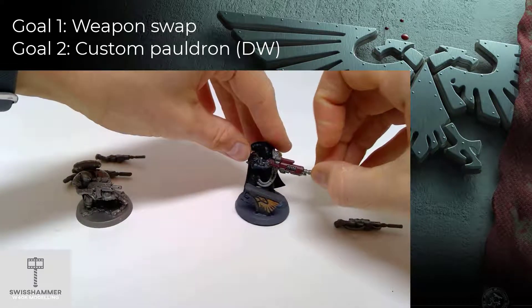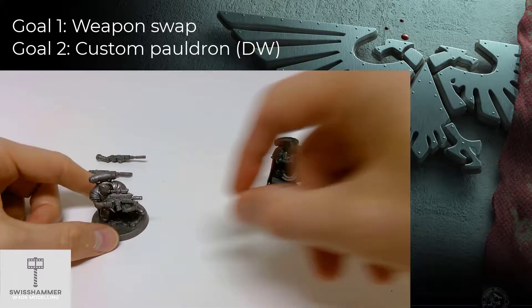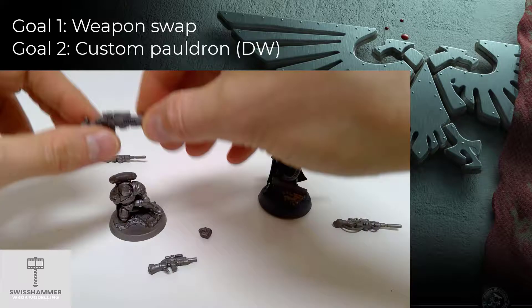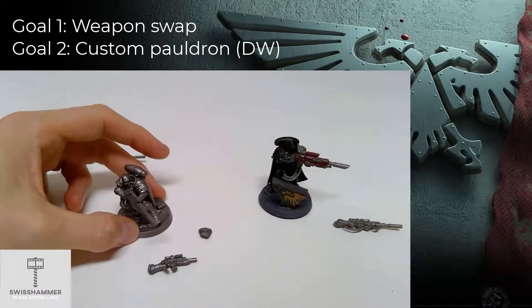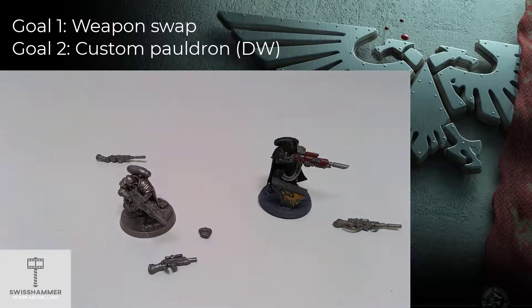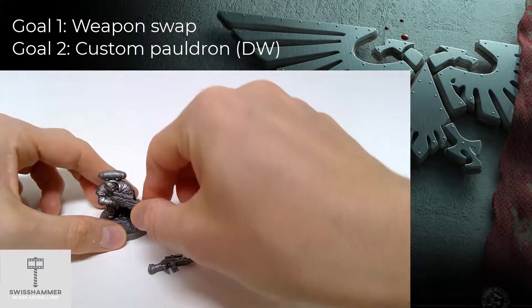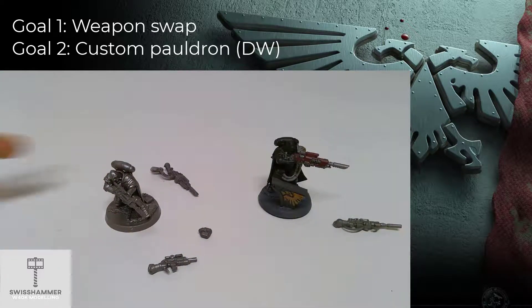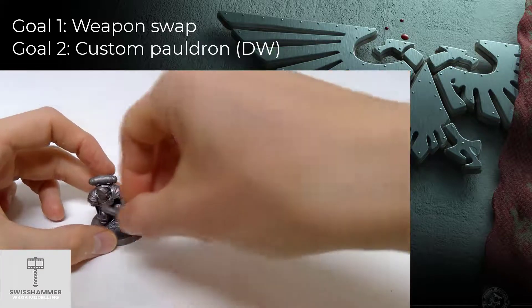Additionally, one model will be able to take the third option as well: the Instigator Bolt Carbine and the Binoculars. This was my primary goal. As a second goal, I wanted the regular Eliminators to be able to display the Death Watch pauldron. This is due to their inclusion in the new Spectre's Kill Team, which can take regular Eliminators but not the Sergeant.